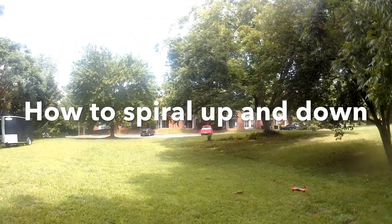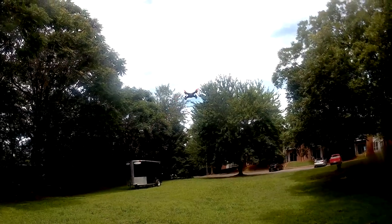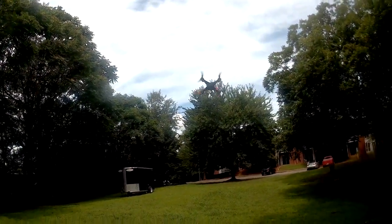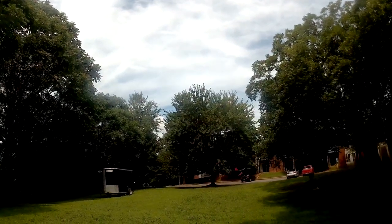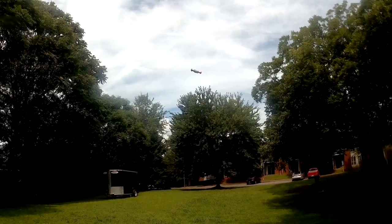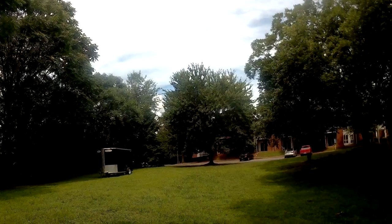Now let me show you how to spiral up and down. It is a drone move that I really like to do, especially when I'm flying line of sight — just to spiral down and then spiral back up. You can go as high as the law allows, spiraling up and then swirling down. Let's get straight to it — how do you do this move?